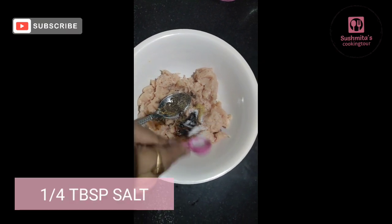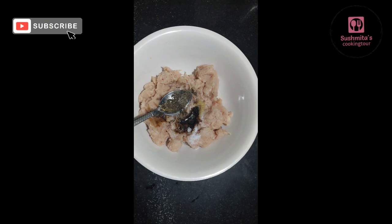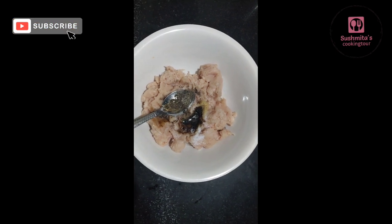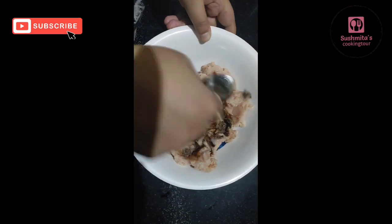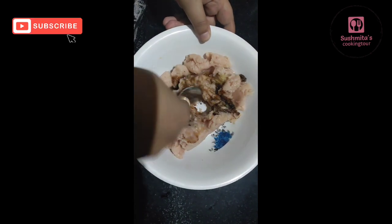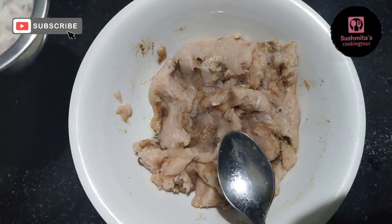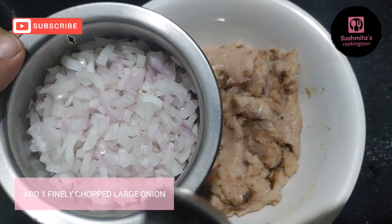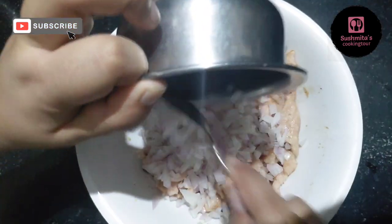Add black pepper, red pepper, and more black pepper. I will add these to the oil and mix it all together.